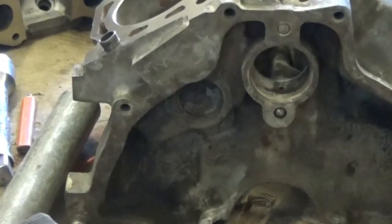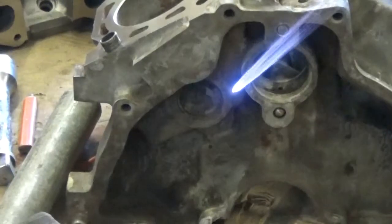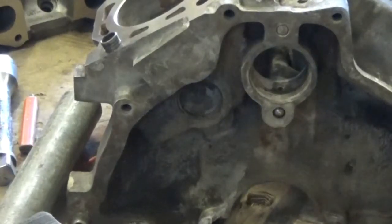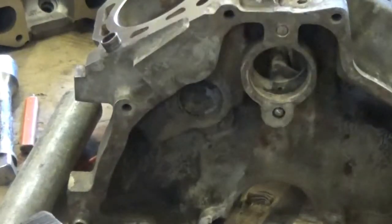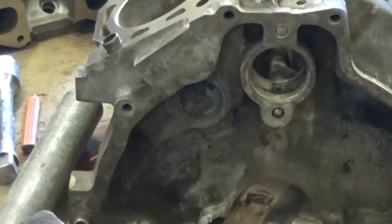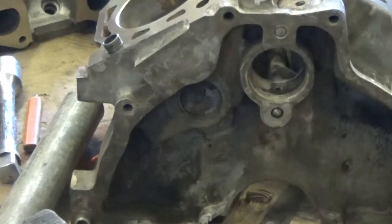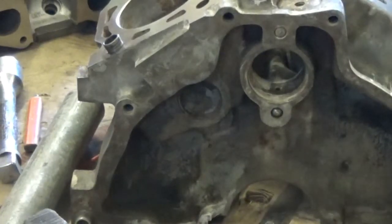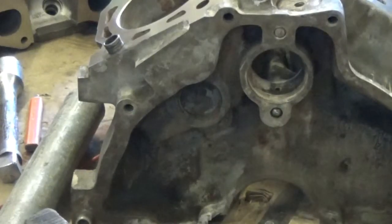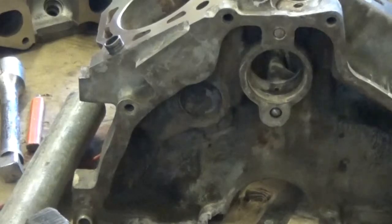Today I'm going to show you how to remove and install freeze plugs. Let me get my tools. This freeze plug right here needs to come out and I'm going to put a new one in there. The important thing is to make sure that you want a new freeze plug there. I have three on each side and I have lots of extra freeze plugs, the right amount for this, so I can go right into it.